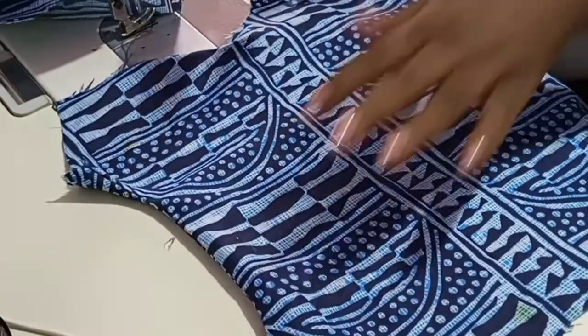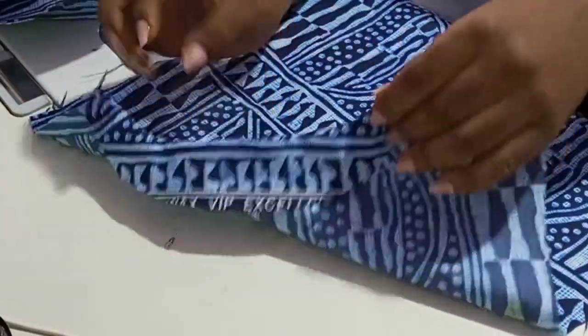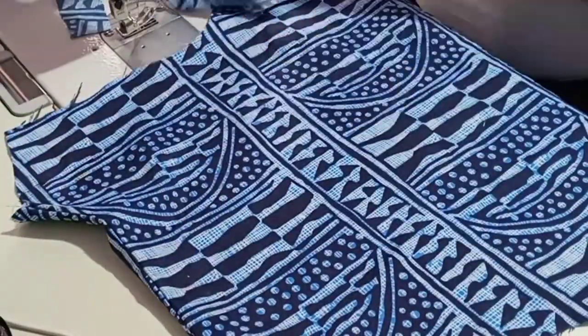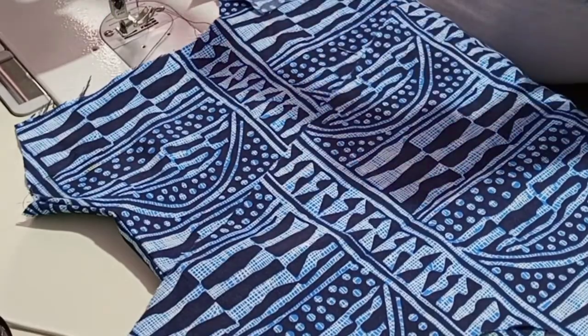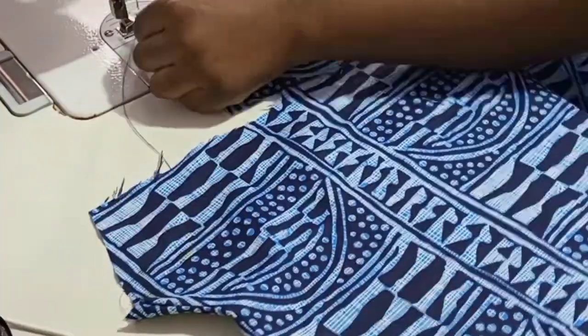This is the back pattern with the neck already folded in with an interlining fabric. Now I will use this bias tape to fold in the raw edges at the right and left center fronts.